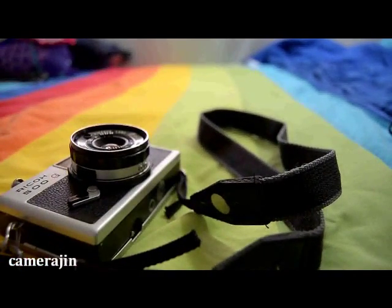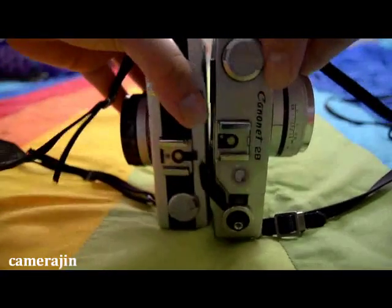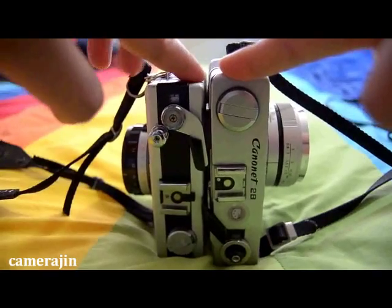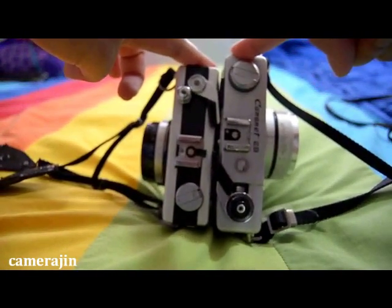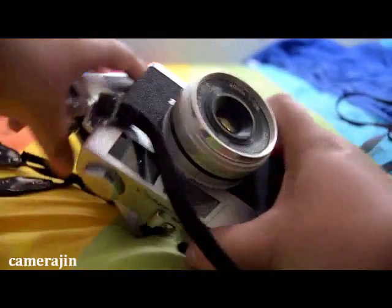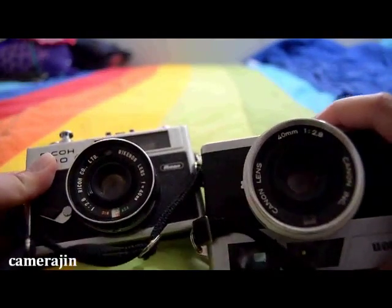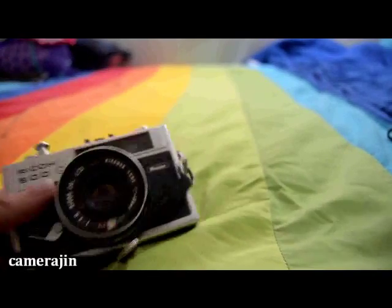For another comparison, I also pulled out my Canon 28 — so this is what they look like side by side. The Canon 28 is a bit taller and the lens is a lot bigger, although they both run a 40mm lens.